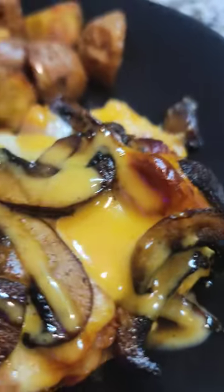Add honey mustard to chicken, top with bacon. I use smoked provolone — use your favorite cheese — then add those mushrooms and bake. Recipe below.